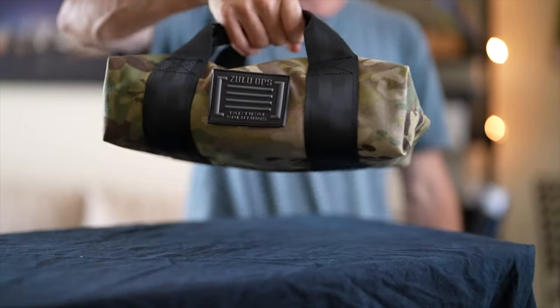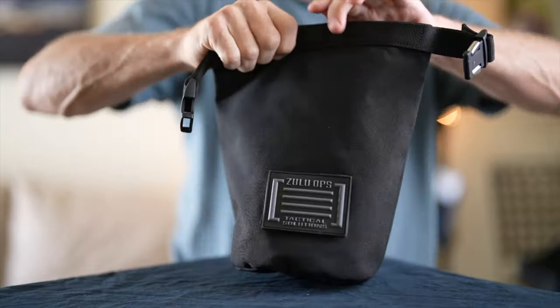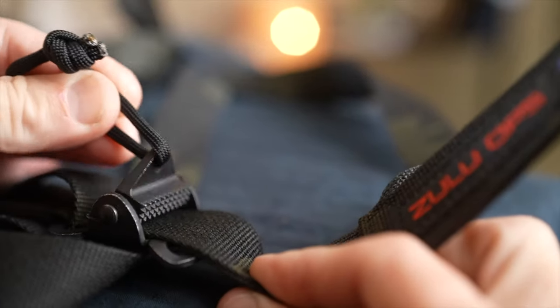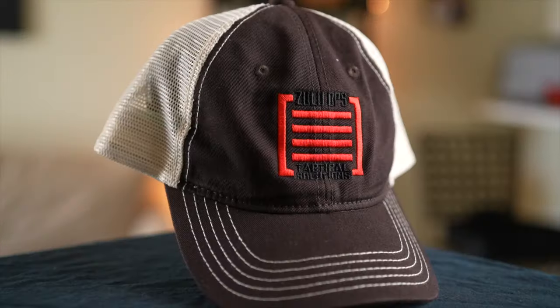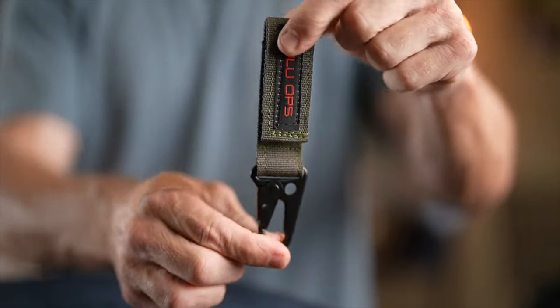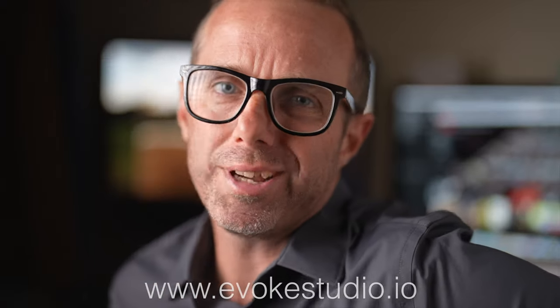He's got a couple of bags uniquely made to carry your ammo as well as a general-purpose bag you might use for a cleaning kit, which is pretty cool. A rifle sling, SBR sling with a minimalist design, an arm brace strap to match, and some other simple stuff. I also threw in some swag as well as a device to put on your battle belt to hang your gloves on. This video is made possible by evokestudio.io — if you need any photo or video production needs, check out evokestudio.io.